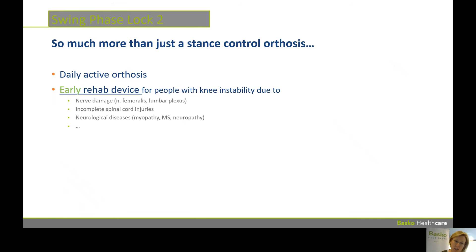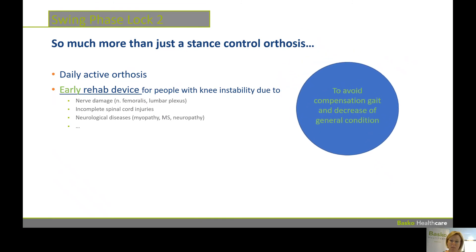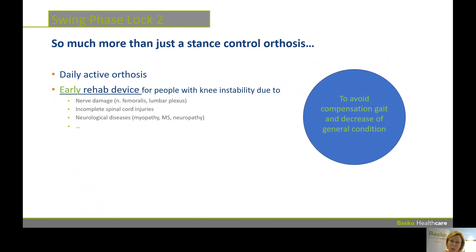Swing Phase Lock is so much more than just a stance control orthosis. As we saw, you can use it as a daily active orthosis, but it's also a rehab device that can be used in a really early stage in rehab. It can be used for people with knee instability due to nerve damage, incomplete spinal cord injuries, or neurological diseases. It's very important to avoid compensation gait and a decrease of general condition during rehab.